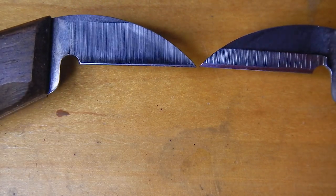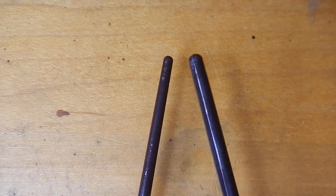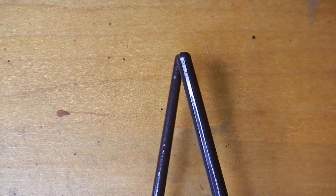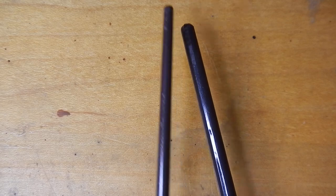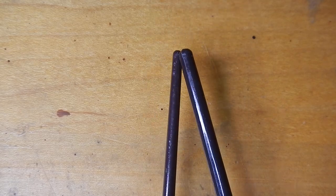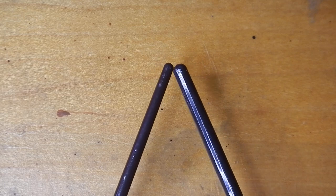As that happens, what it's doing is making the angle of that blade wider. You can think of it as a cross-section of a blade: if you have a nice tight angle, it's going to drive through the wood really well. Whereas if you have a broader angle, it's acting more like a wedge.